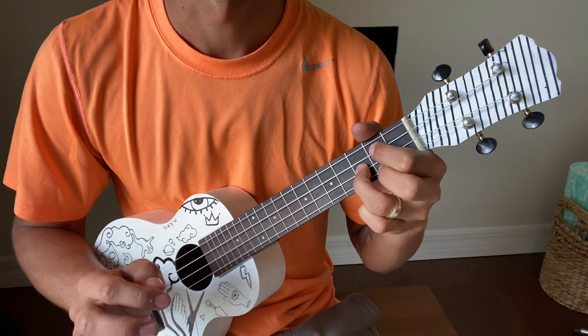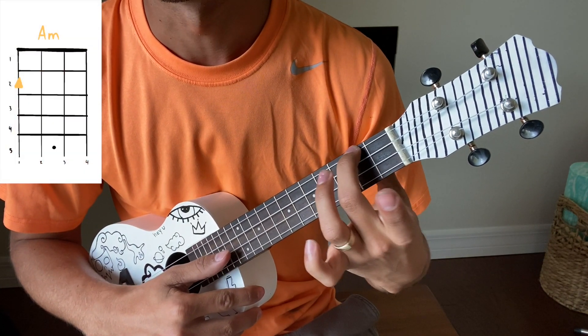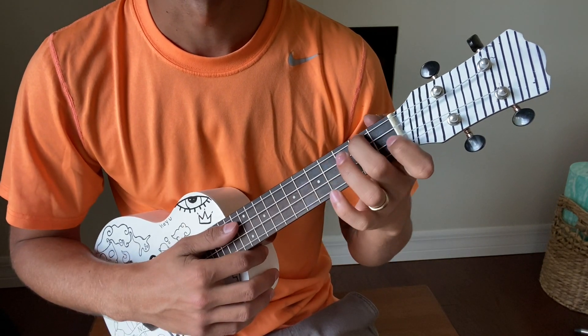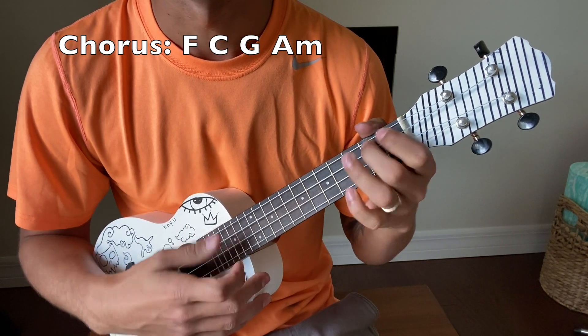And then the last chord in the chorus is A minor, which is just your middle finger on the top string second fret. So the chorus goes in that order: F, C, G, A minor.